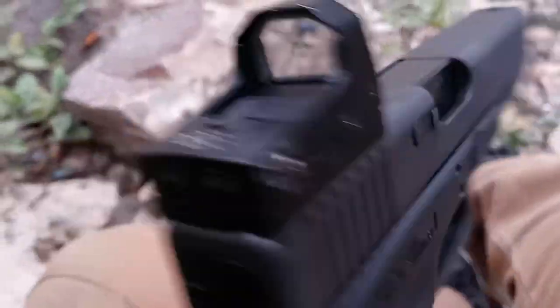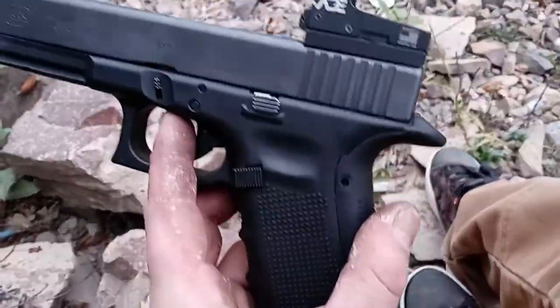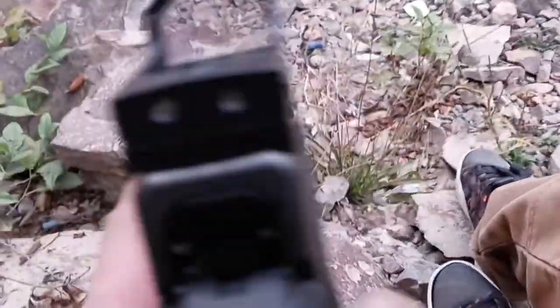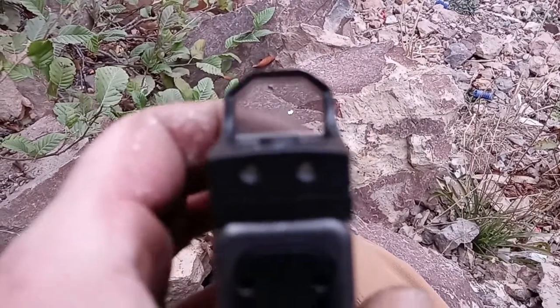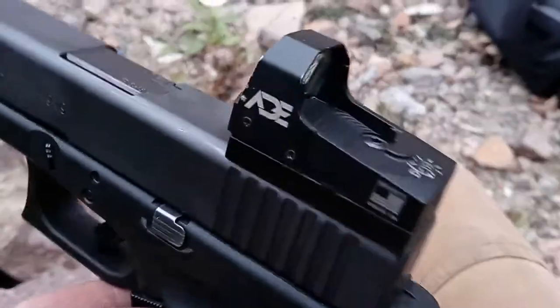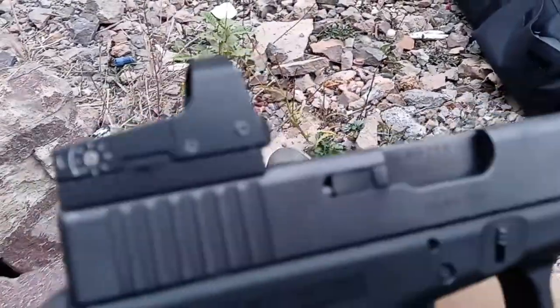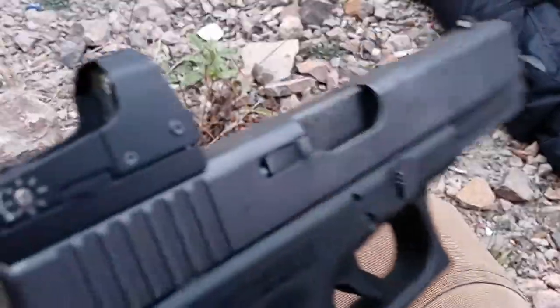A little update here on this ADE optics RD3-006B. I shot probably a hundred rounds through this today and I just noticed — I can't get it to turn off. This is usually done by holding the button down until it turns off, which it is not doing. And I also noticed it's loose now. I'm not saying this is from the optic itself — it's probably from the Glock mounting plate system I'm using to mount it to the rear of my slide. I even applied blue Loctite to it and it still came loose.